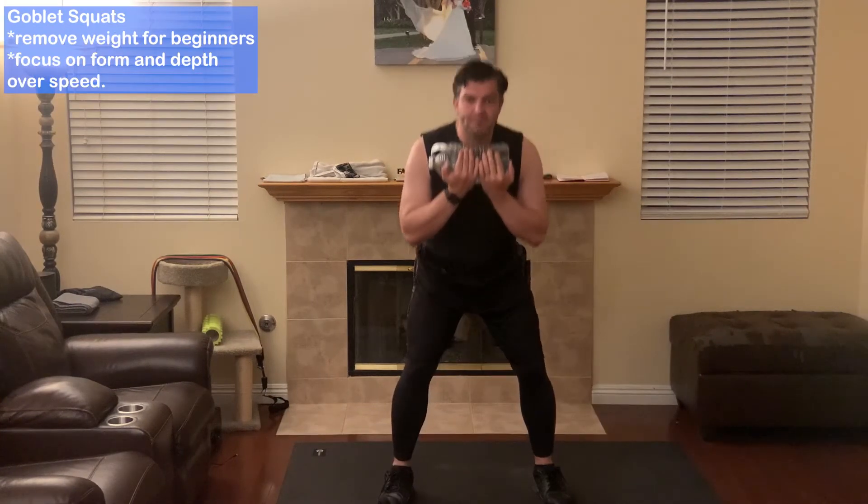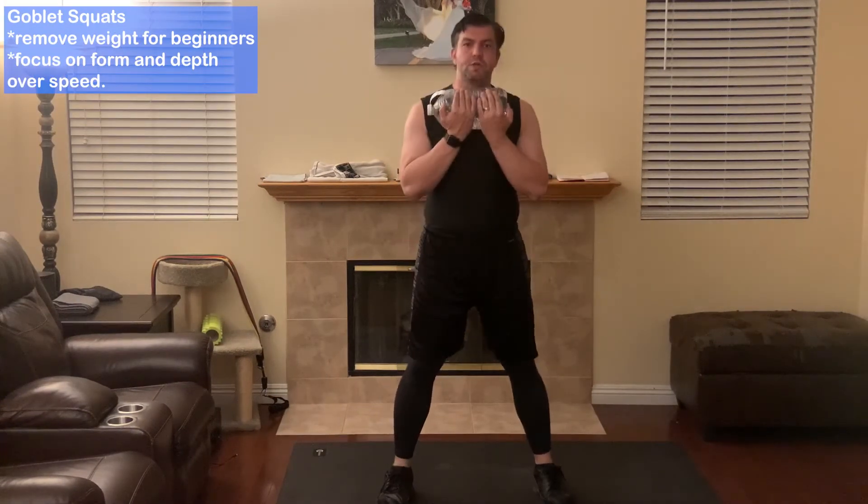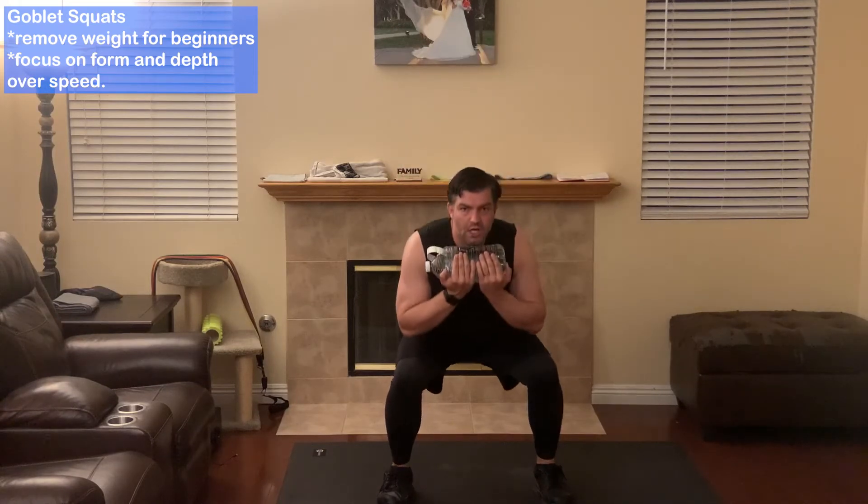First exercise is going to be the Goblet Squat and whether you do it with a weight or without a weight, just work on your depth.